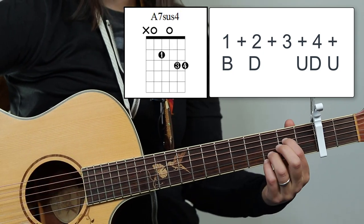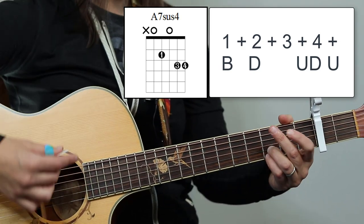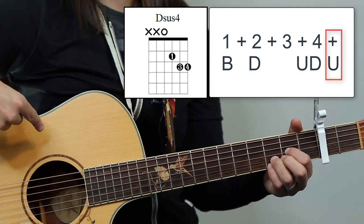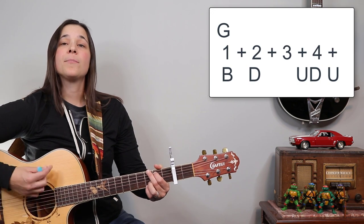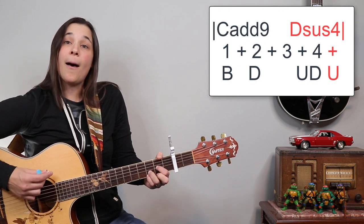You're gonna do the same thing on that A7sus4 — just move that first finger. Then we're gonna do the same thing on the C9 chord, except on that last up strum we're gonna play a Dsus4. Let me play the three chords so you can hear what it's gonna sound like. Bass down, up, down, up. Bass down, up, down, up. Bass down, up, down, up.